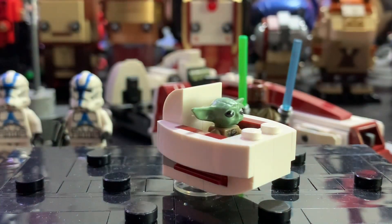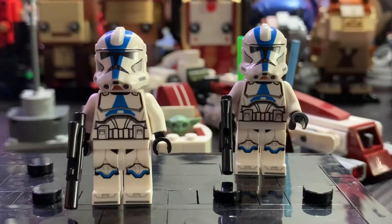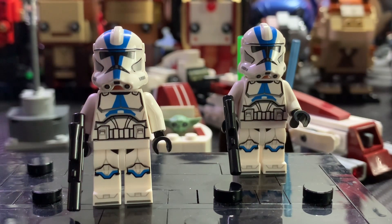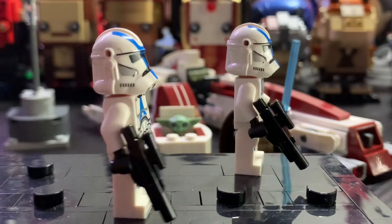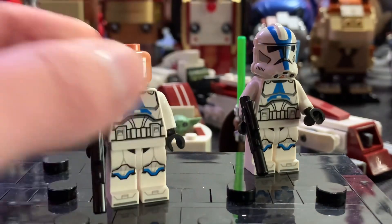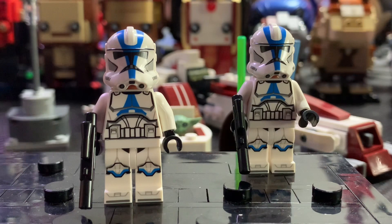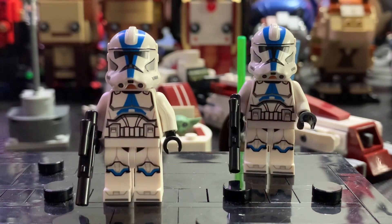You also get two 501st clone troopers and they are very nice inclusions, but the helmets don't look great. There are literally no accessories to even attach to them — there's no excuse for these helmets to be in this set like this, and they look terrible without any accessories. The torso and leg printing looks pretty great though, and they do have blasters. Underneath you get the normal clone face prints, so everything about this minifigure is pretty good except the helmets. I kind of wish that maybe one of them was a shock trooper to get some variety — if these clones didn't have the helmet issues they would be pretty great.